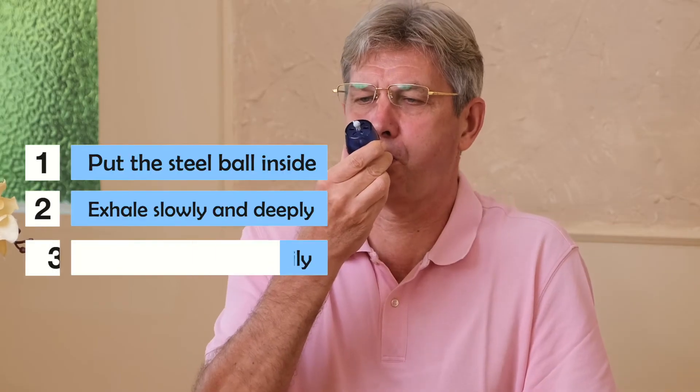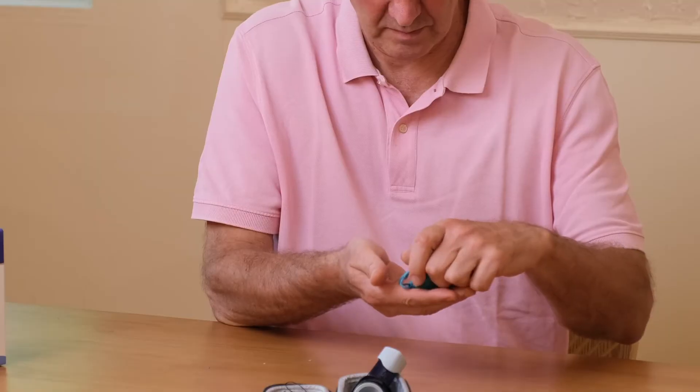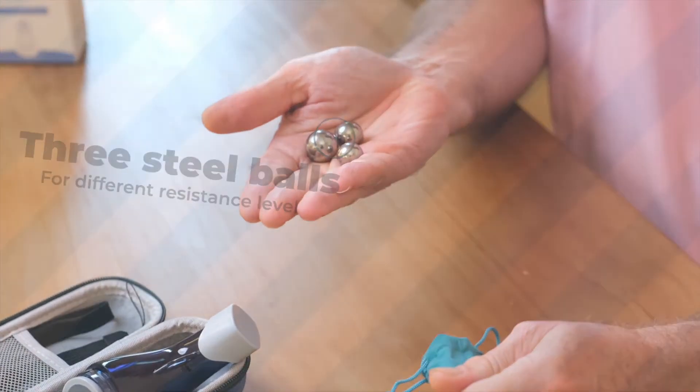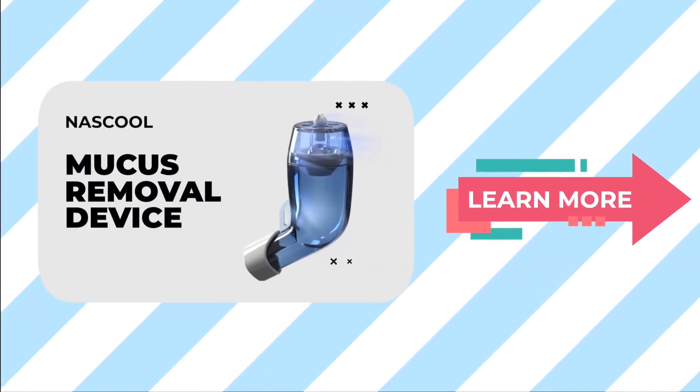After a short period, you should be able to cough out the mucus clean and easily. We provide three sizes of steel balls for different resistance levels. Check out our online store for details and start your mucus-free life right now.